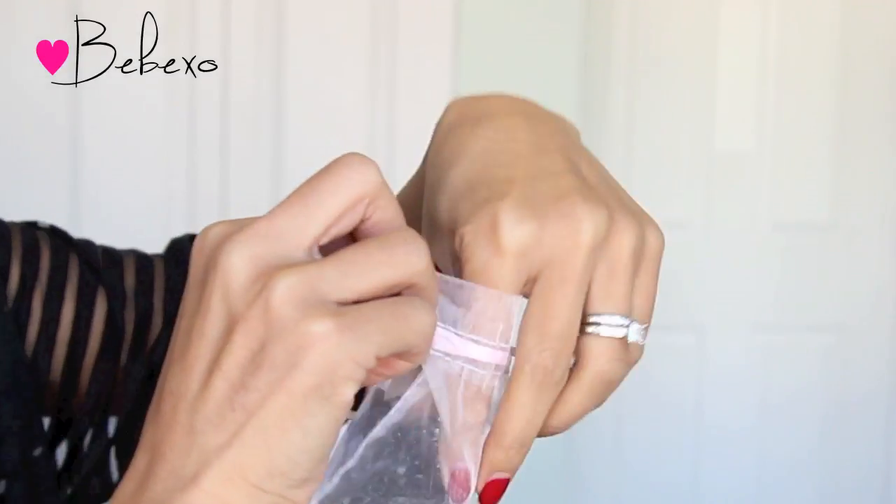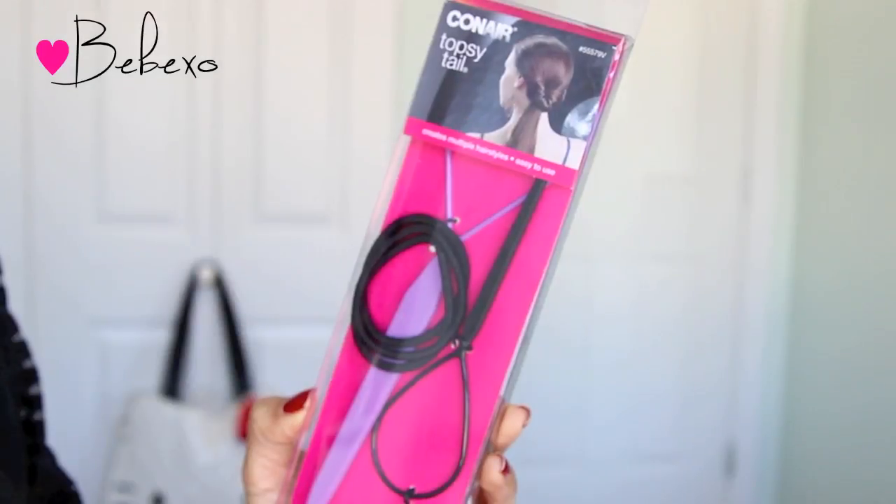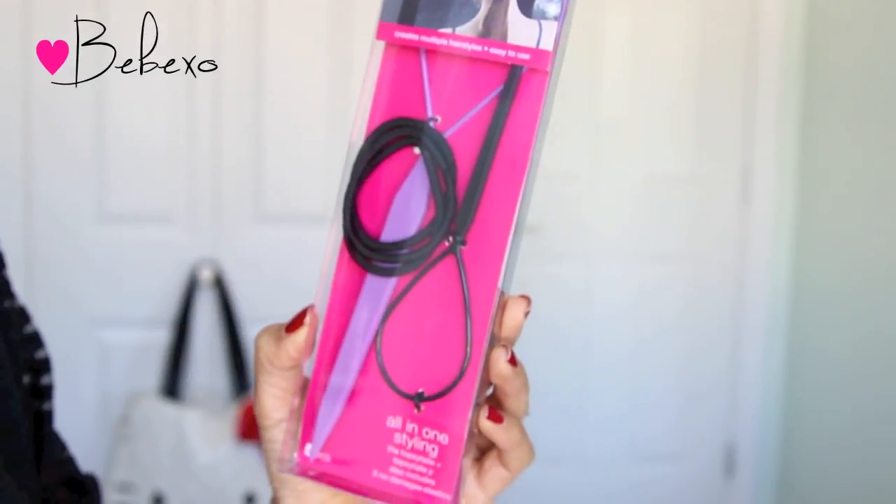For the next step, you'll need a few tiny elastic bands that look like this — I just get mine from the dollar store. You'll also need the topsy tail, and here I'm using the smaller one from Conair.